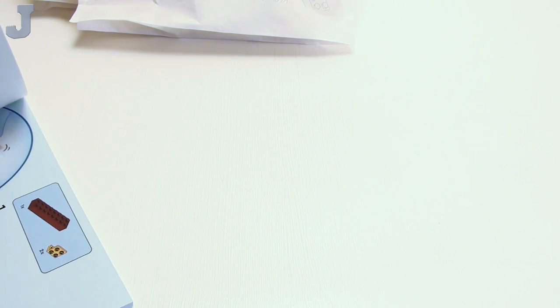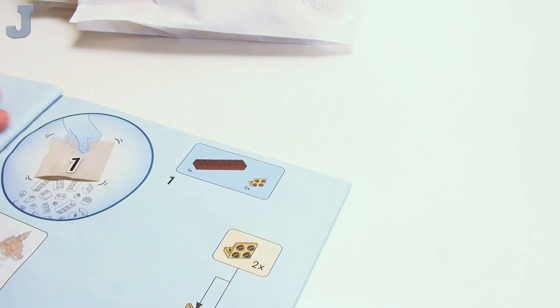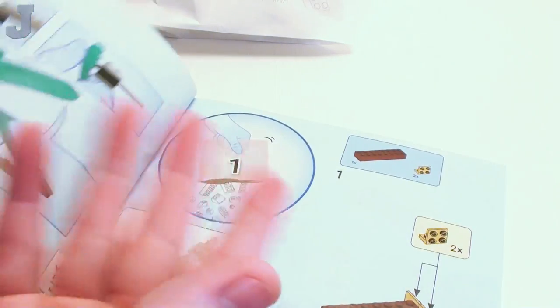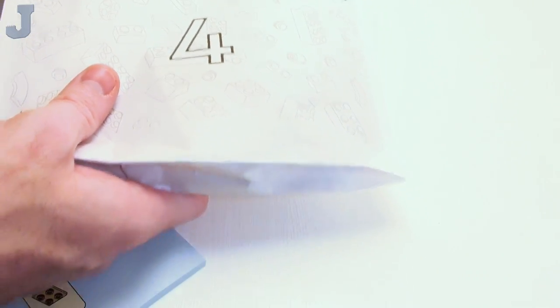This was a set that I was hoping wasn't going to be sent to me, but it's here, so I got to do it. So that's essentially what we're going to be working on, and the book just jumps right in. It tells you how to use the brick separator. We have paper bags — there's actually five bags in total.